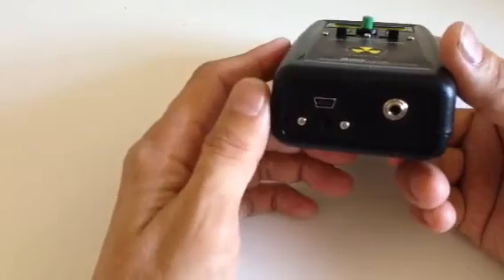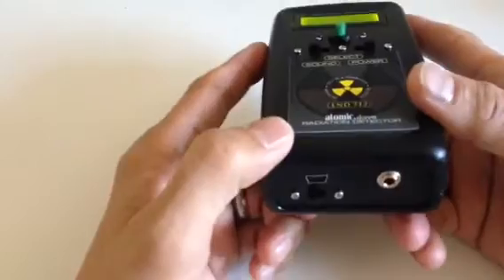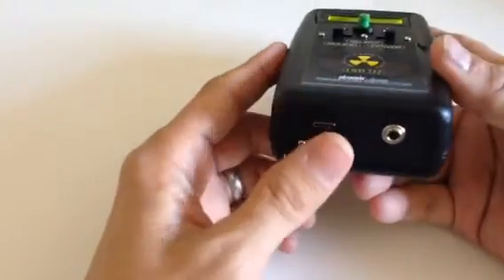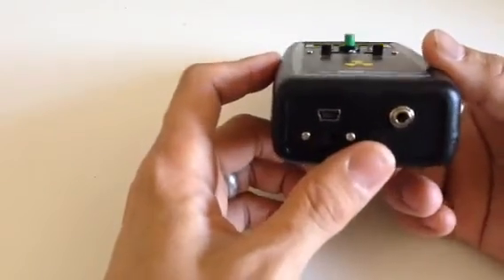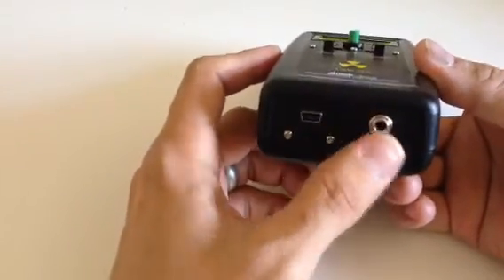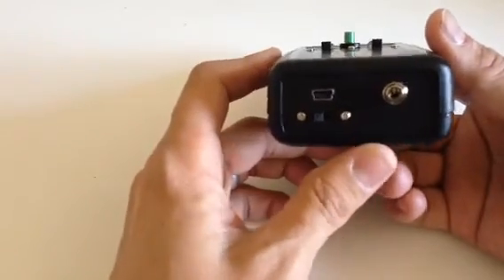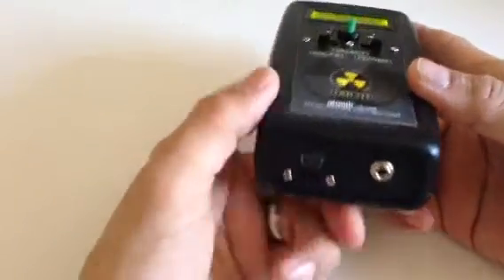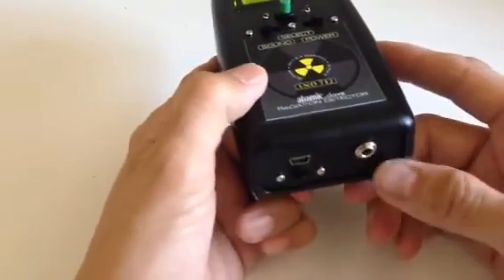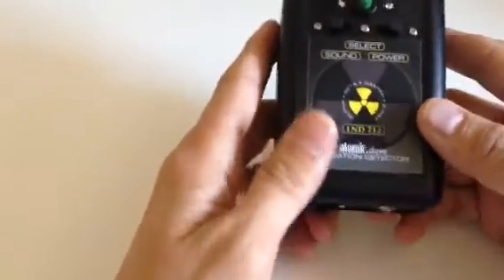It also works for data logging with the data logging software. This port is also your audio output and works with GeigerBot — which includes the cable for GeigerBot for the iPhone or iPad. I also sell for $20 an adapter cable that goes from 3.5mm to USB, and it will work with GeigerGraph as well.